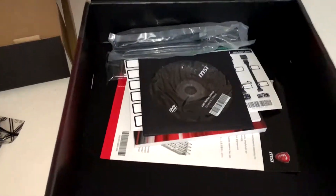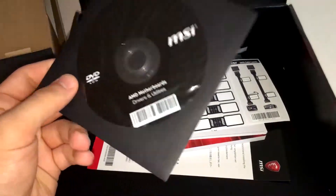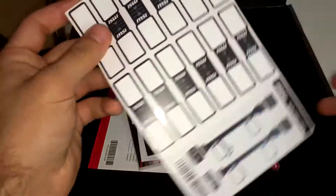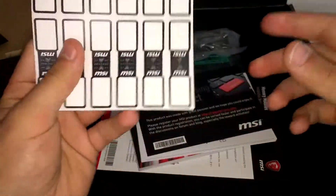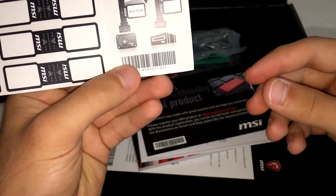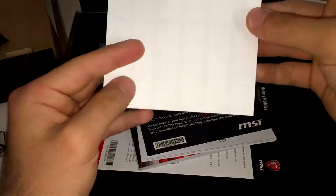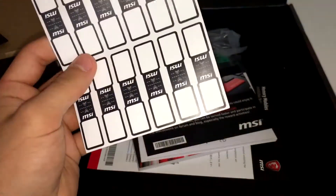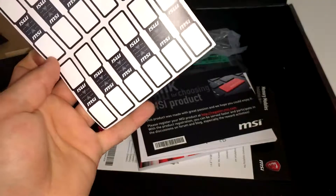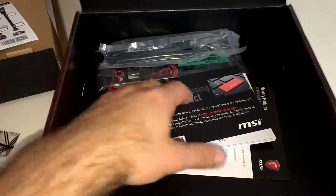It comes with a lot of accessories as normal. There are motherboard drivers — always get the latest drivers from the website, as discs are usually outdated. There are also some sticker sheets included, though I'm not entirely sure what they're all for.